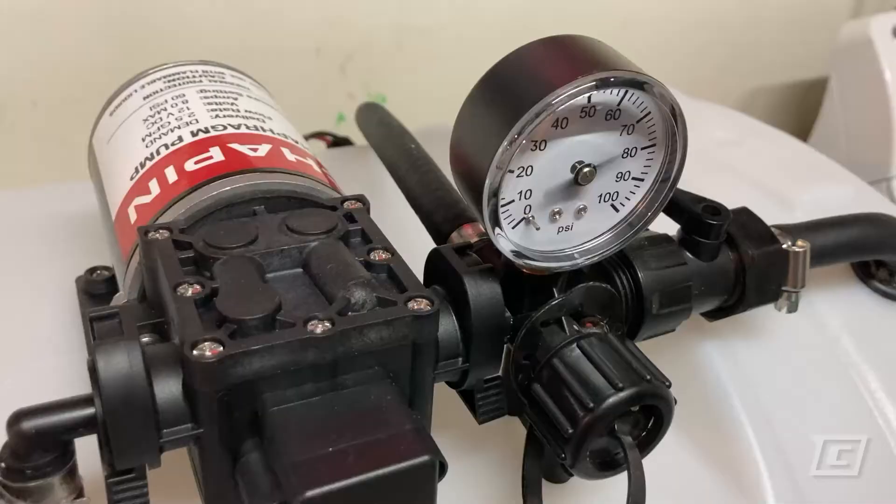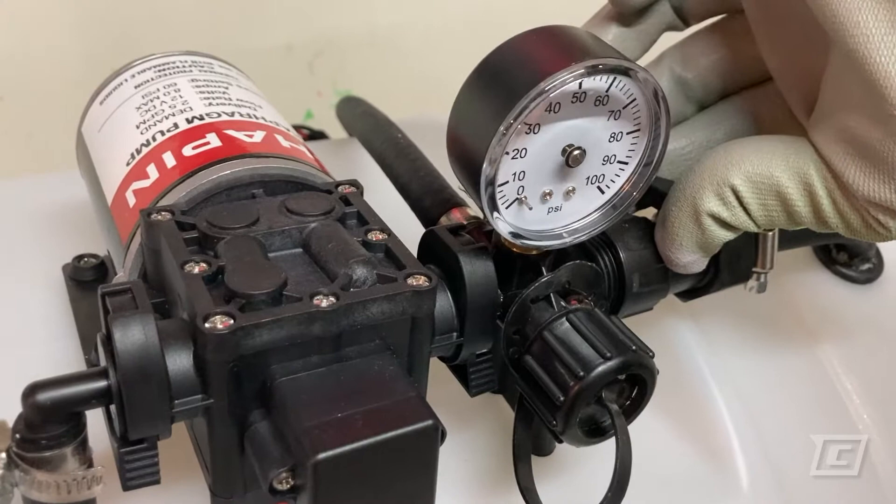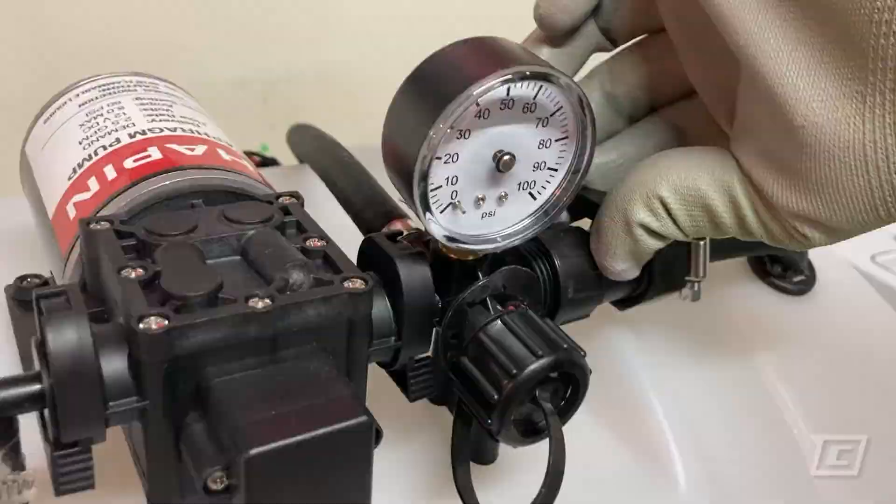Fortunately, correcting this is simple and easy. On Deluxe ATV Sprayer models, locate the bypass valve connected to the pump. Adjust the bypass until cycling stops and the pump runs continuously. Please note that closing the bypass will stop the pump completely.